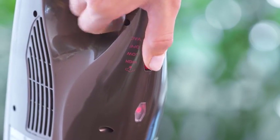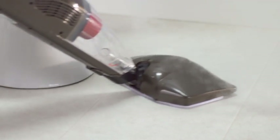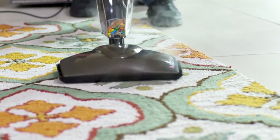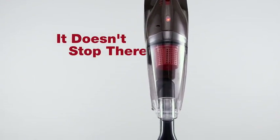Then, at the touch of a button, it instantly becomes a powerful steam mop to clean stubborn sticky messes and help sanitize all your hard floor surfaces, while the microfiber pad wipes up and locks in any oily, greasy residue left behind. It can even help to refresh and revive your carpets and rugs without the need for chemicals.